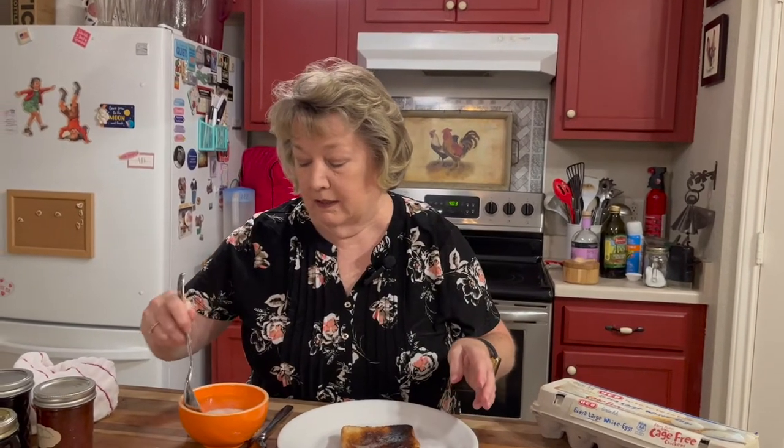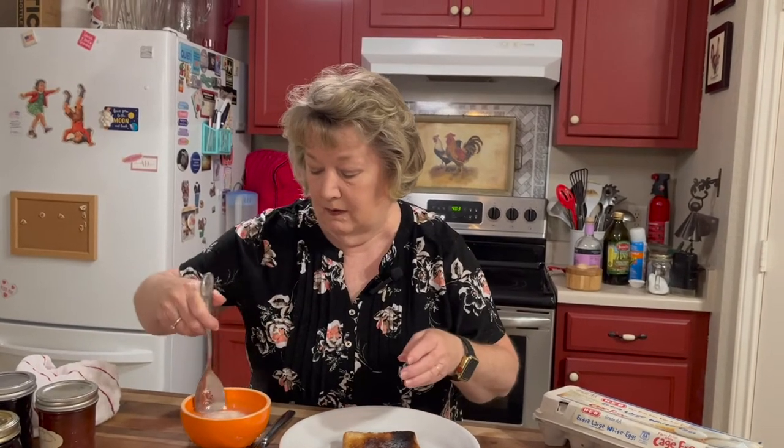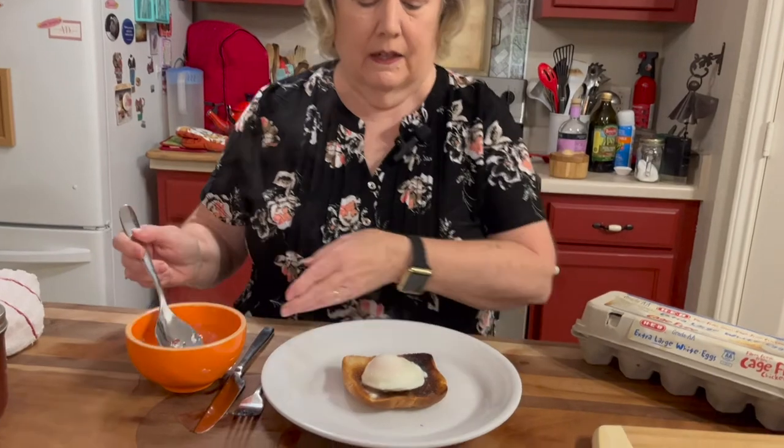I will tell you this: take the egg out of the refrigerator and let it get to room temperature, and try not to use cold water — use slightly warm water. Because if you have a cold egg and cold water, it will take up to two minutes. Just watch the egg in the microwave. I'm going to carefully scoop it out of my bowl and I've already toasted and buttered a piece of toast.